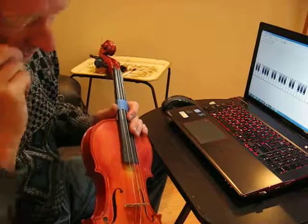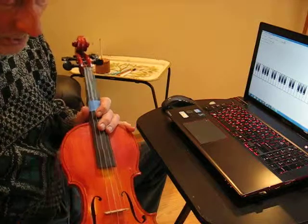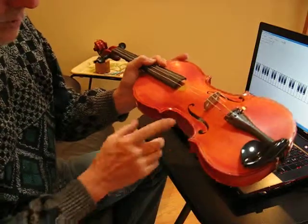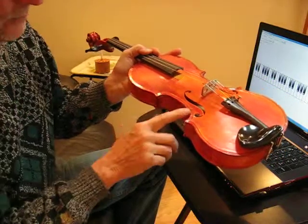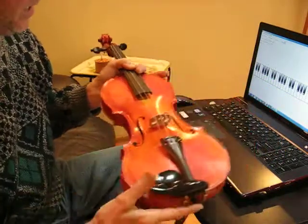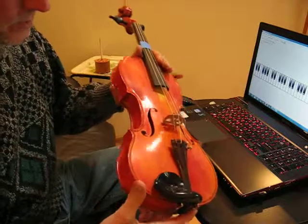Now one thing we haven't covered yet, and it's a piece of data we'd like to collect, is the frequency of the sound holes. And so to get that, we're going to blow across in this direction. Let's put our mouth right on the edge and just blow across this way and then compare it to a reference. So let's try this one.